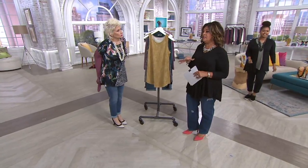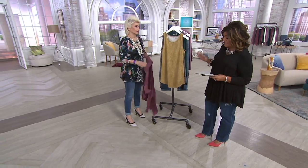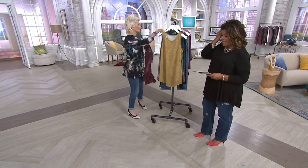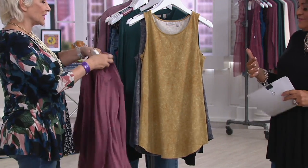You said earlier, this is a very nice, easy way to do a print in a tank. And I got to tell you, though, I feel like it's a little rock and roll. I really thought that it was super cool.